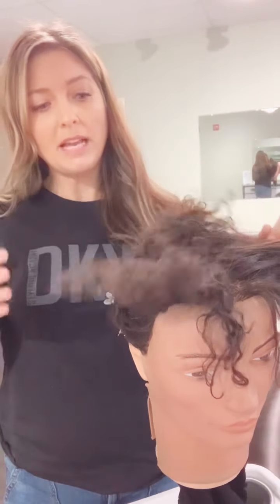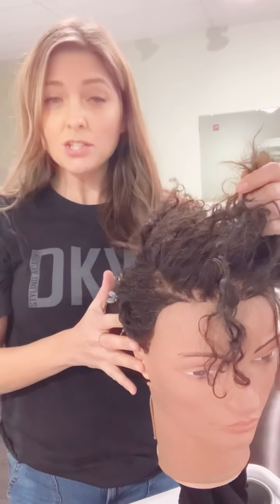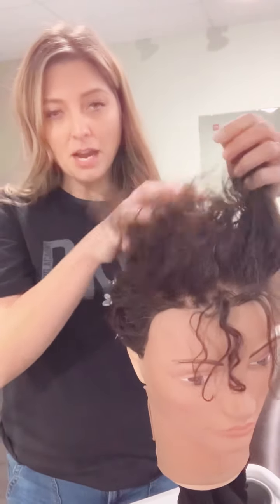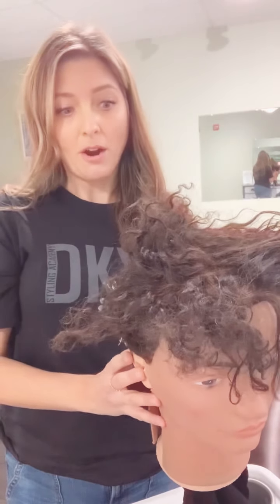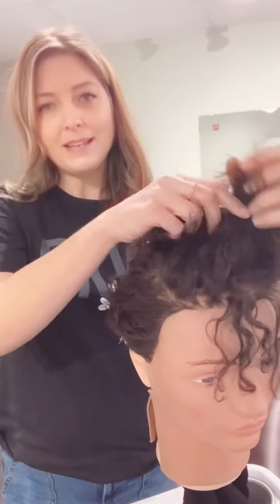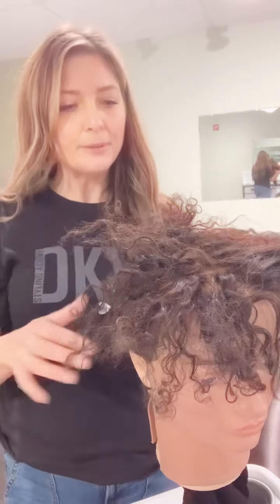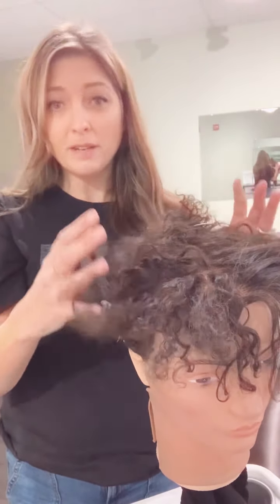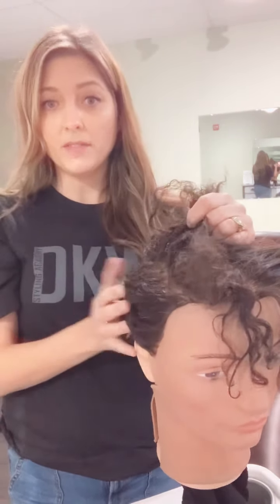What you need to start with is going from this kind of disconnection to a softer pixie style. What I would recommend is softening this top up — even though you're trying to grow your hair out, this part is always going to take the longest and be the hardest. Once you get everywhere a little bit softer, this is going to grow more easily for you. I'm not talking about cutting this all off, just helping to create a blended transition so it's not so disconnected from the sides.